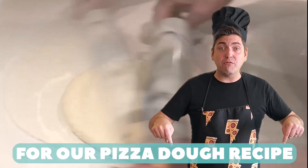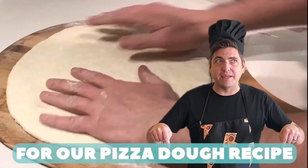Check out the link below for our pizza dough recipe. Like, subscribe, and ring that bell to join the weirdest pizza quest in the galaxy.